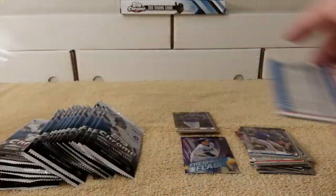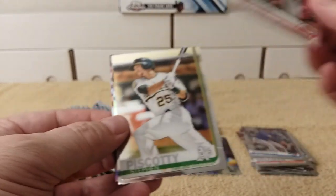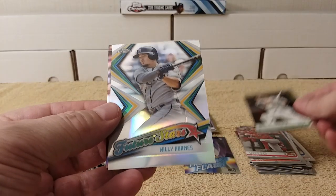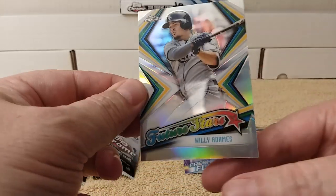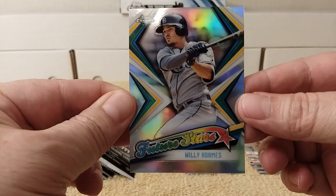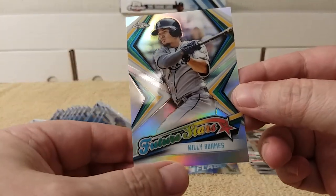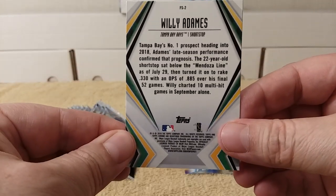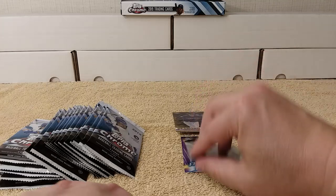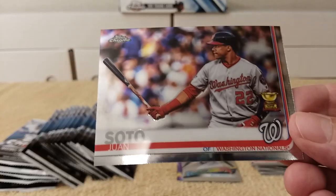Got a goodie on the back — Joey Votto. Steven Piscotty, future star card of Willie Adams. There's some extra space at the bottom of the card — I'll have to see if we pull another one to check if that's deliberate. Looks like an insert — making sure nothing's numbered.